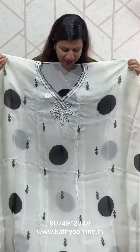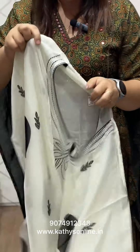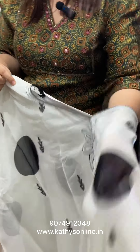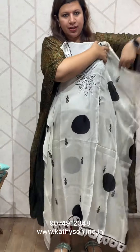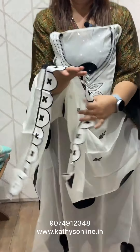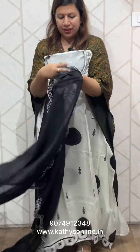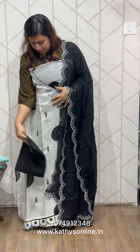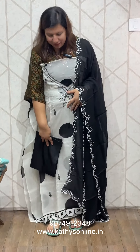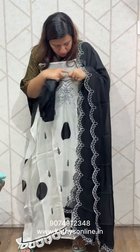This is a viscous organ style, semi-stitched. This is a V-neck stitch. I will put it on the bottom. The price is ₹2,850.